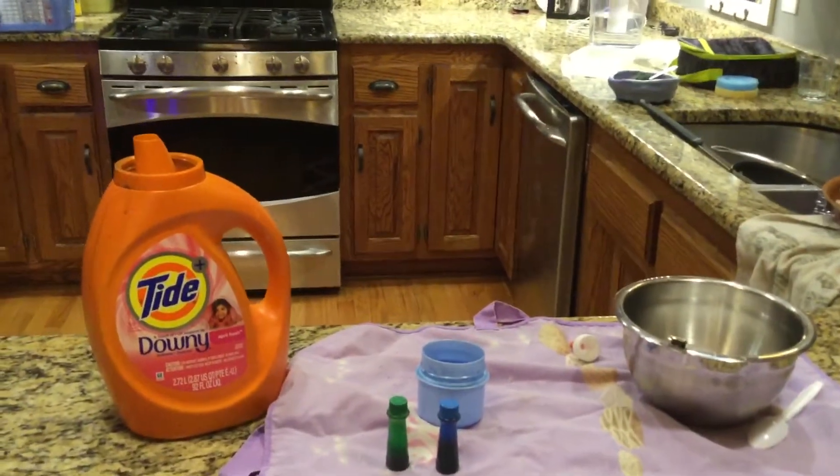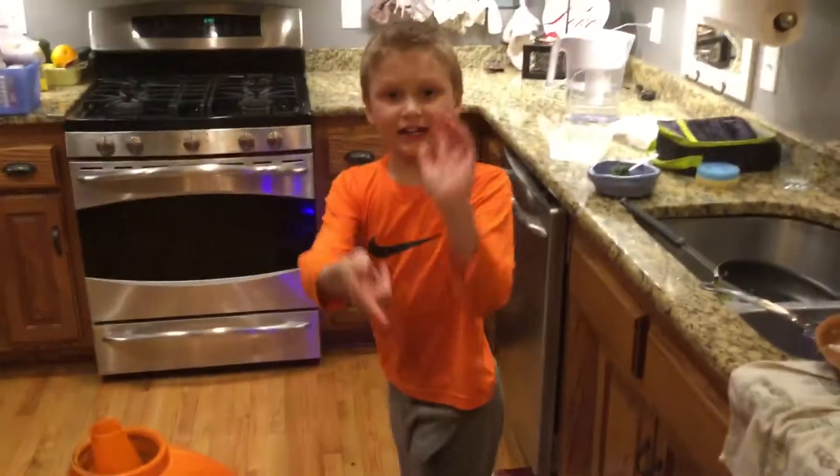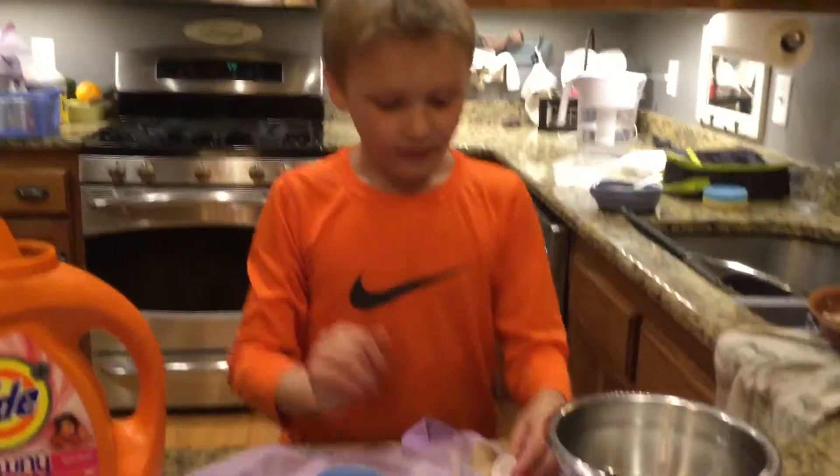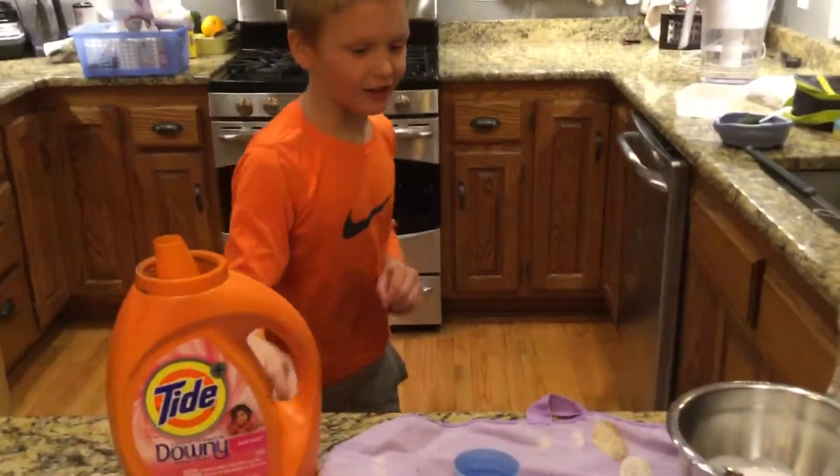Hello, this is TurboTj and we are about to do another video. This is my first time showing myself, so let's get right onto it.